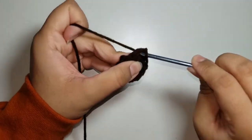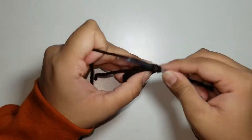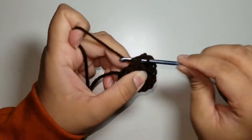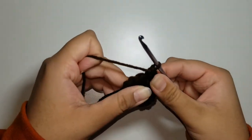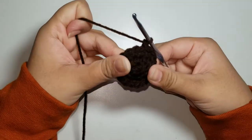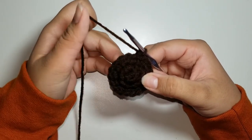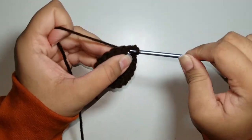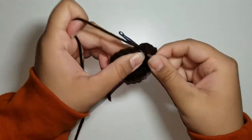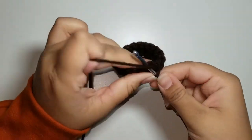Slip stitch and chain 1 after round 3 — we have 18 stitches. For rounds 4 and 5, we're just going to single crochet all around, keeping a stitch count of 18. I'm here at the end of round 5. I'm going to slip stitch and chain 1.